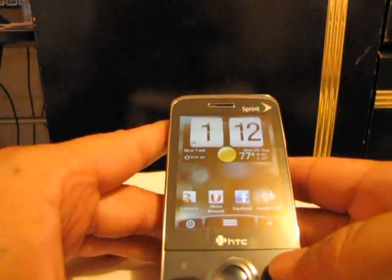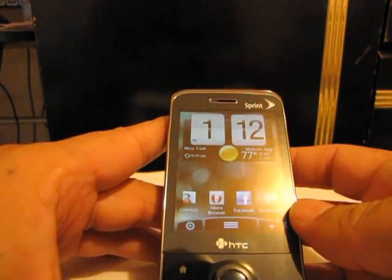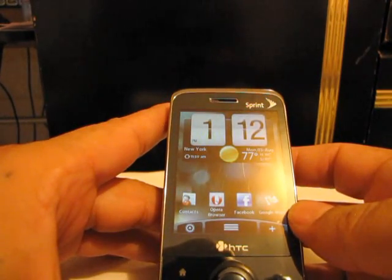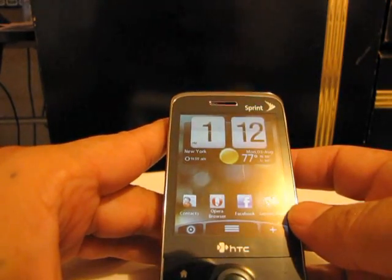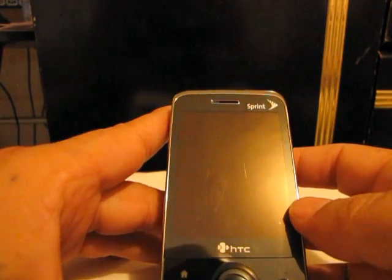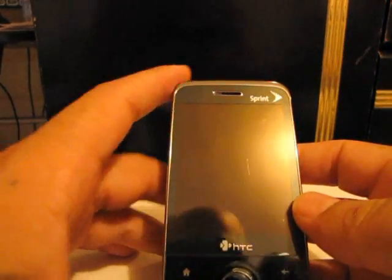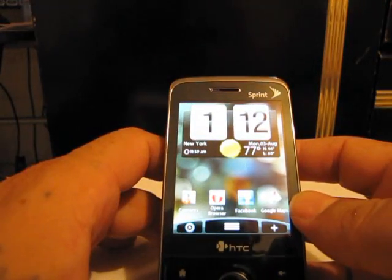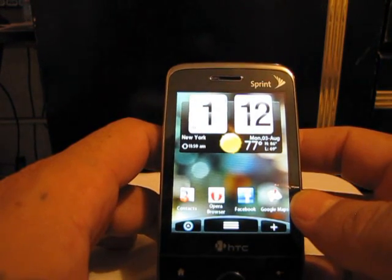Hey guys, this is Porter Black from SmartphoneJunkie.com. Here today I'm going to show you a nice little feature — an HTC Hero on a Touch Pro. This is not a ROM; this is a program from PointSense. I will have that information on my website. It's pretty neat. I'm going to let you look at it for yourself because I'm not a very talkative person. The video will explain how everything flows.